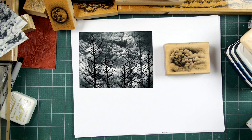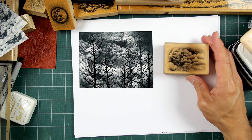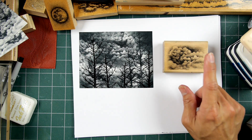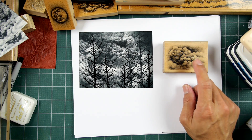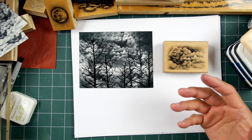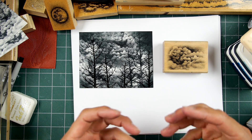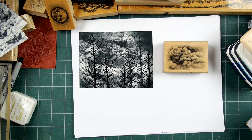I hope this video answers anyone's questions about the usage of this stamp. The concepts I go into with this cloud stamp can be applied to any sky imagery as far as the blending and seamless aspect of its usage. I hope it comes in handy for you. Thanks for watching.